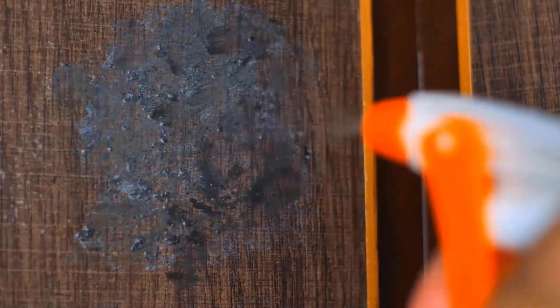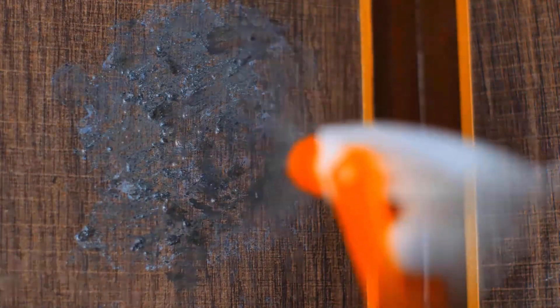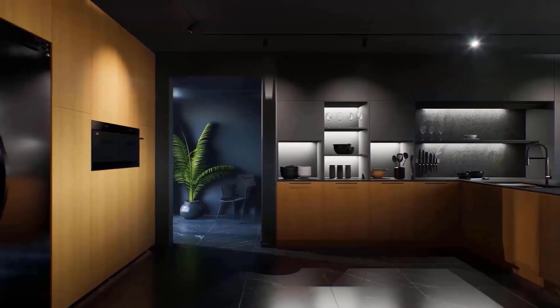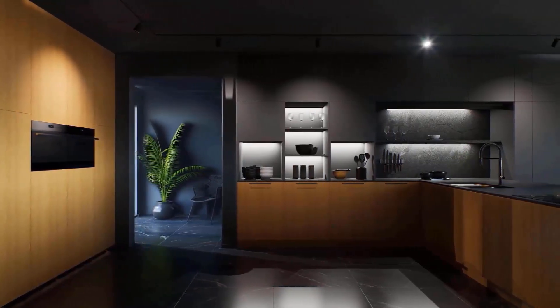Spray it over the sticky grease and wait for 30 minutes. Then scrub it with a brush properly. You will get sticky grease-free kitchen cabinets easily by this method.